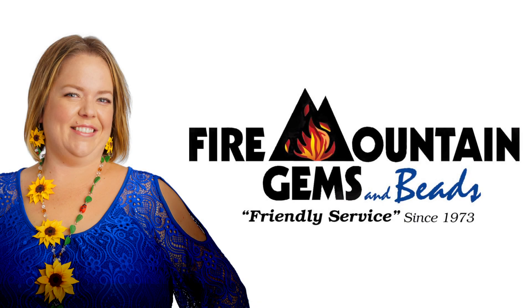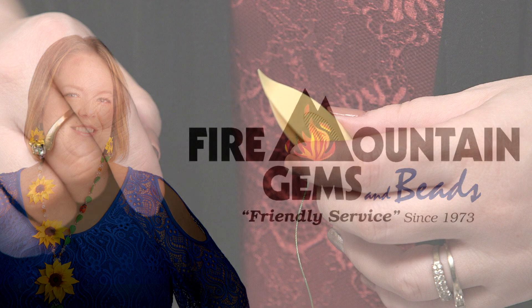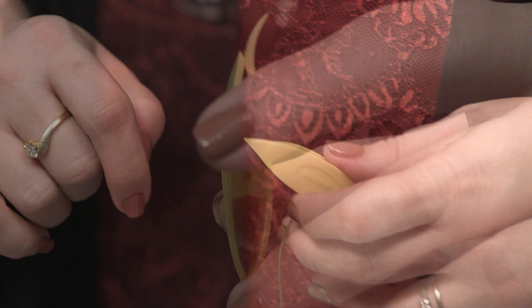Hi, I'm Rachel, and I work in our content development group here at Fire Mountain Gems, and today I'm going to be showing you how to thread a tatting shuttle.